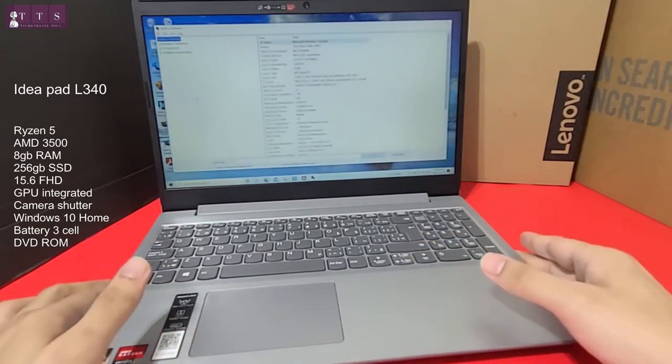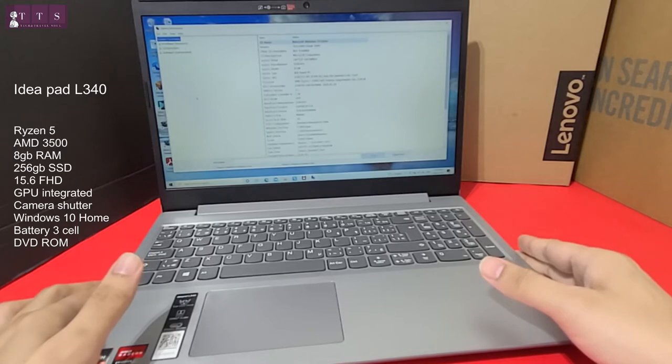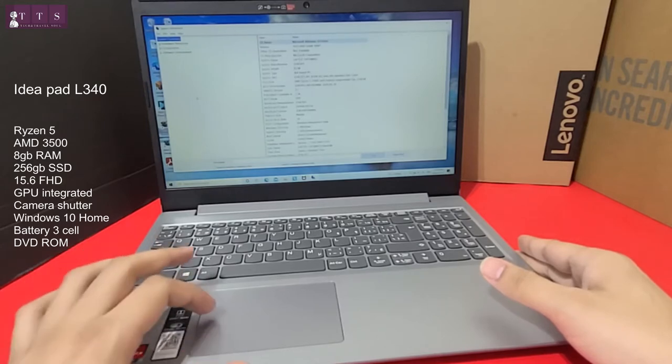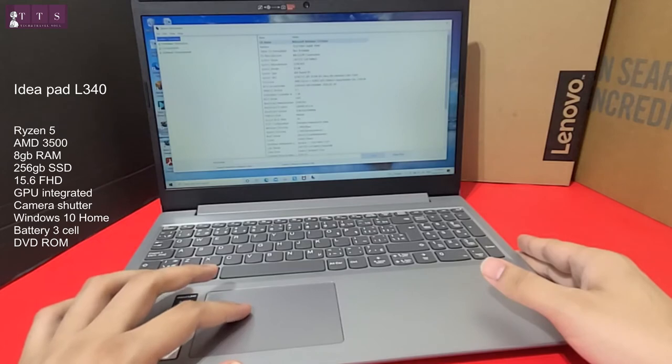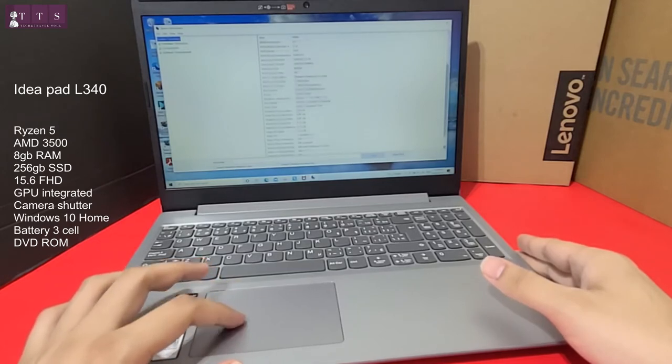As you can see in system information: Microsoft Windows 10 Home, Lenovo system model 81LW, AMD Ryzen 5 3500U with Radeon Vega Mobile Graphics, 8GB RAM, and 256GB SSD.